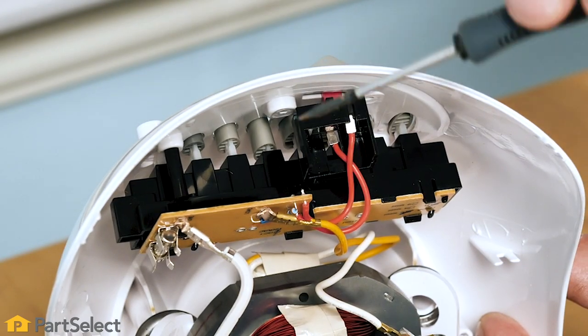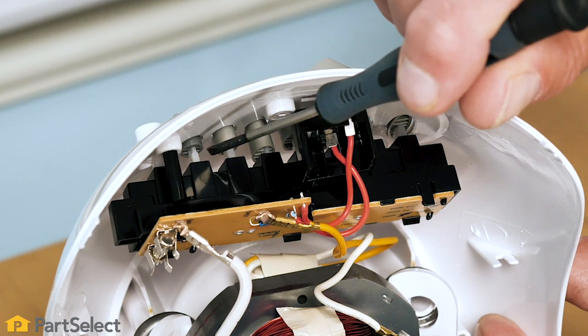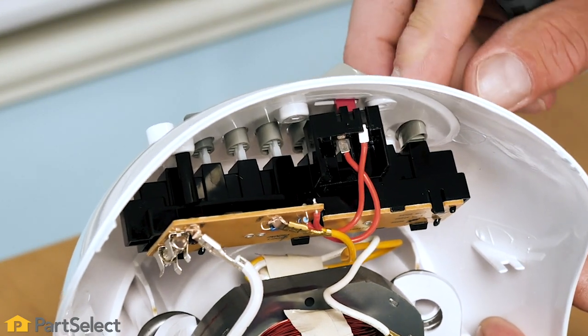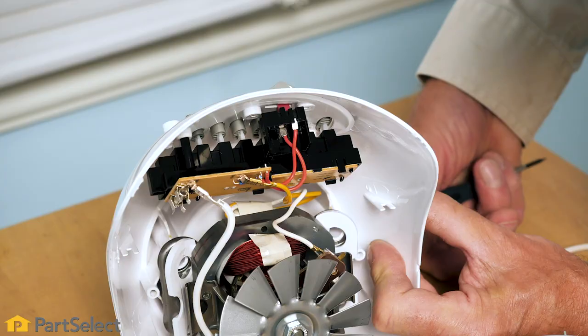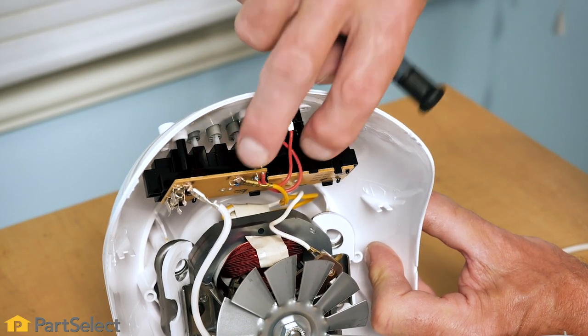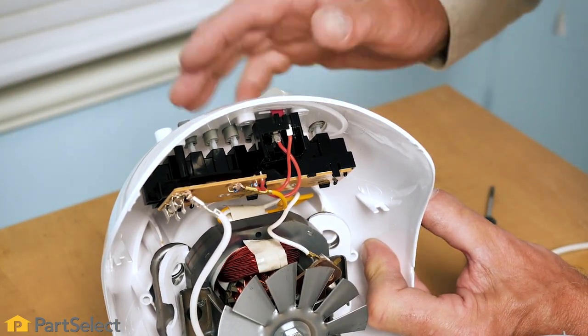You can also try an electrical contact cleaner in this area to see if that may allow those buttons to work freely again. If that doesn't resolve your problem, you may need to replace that switch assembly, and if it's not available, you'll need to discard the blender and purchase a new one.